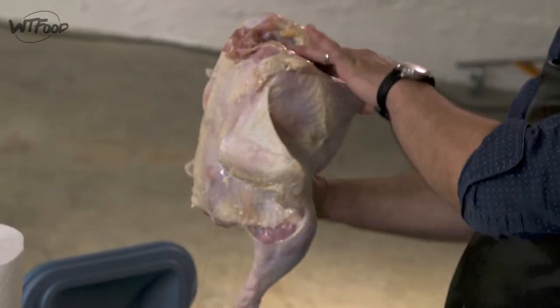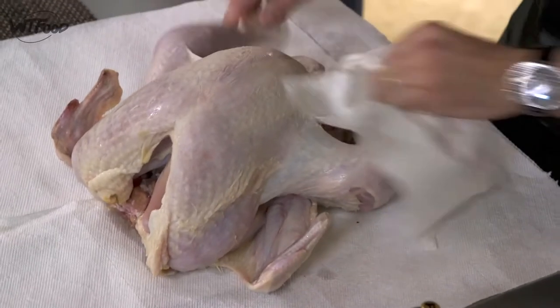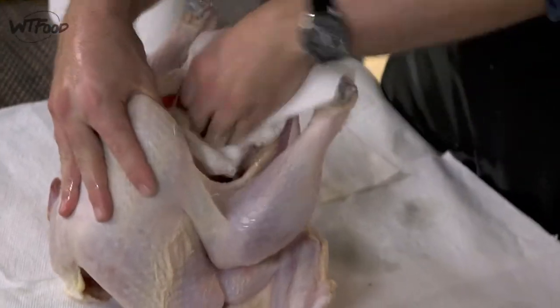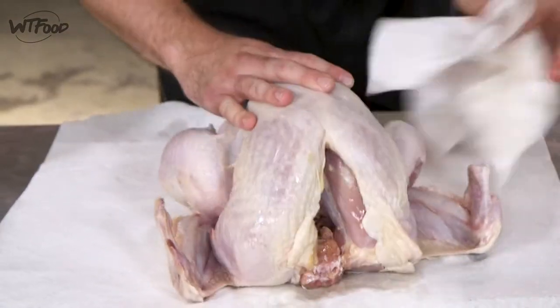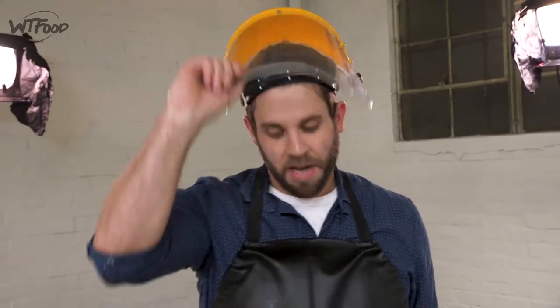Good morning! I just woke up and I'm checking on my bird. Nice beautiful bird — I'm gonna make sure to drain it completely. If you're doing this at home, the most important thing is to make sure your turkey is completely dry. You don't want any moisture going into the fryer. I'm drying the outside and also the inside cavity, which can harbor a lot of water.